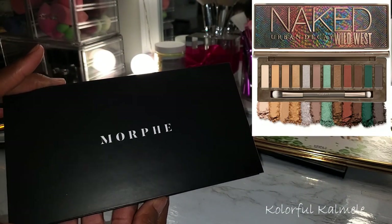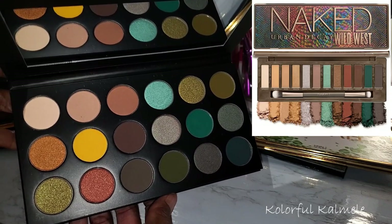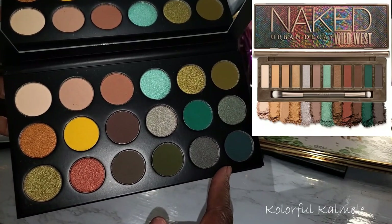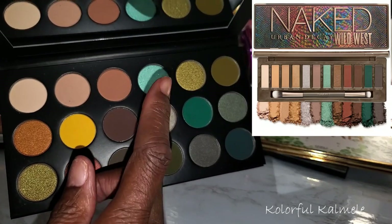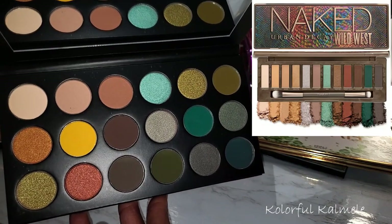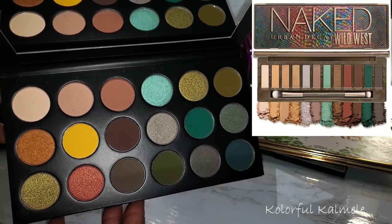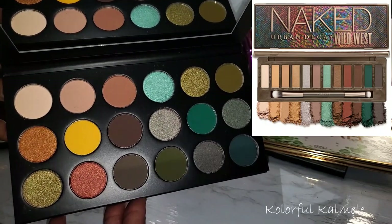This palette here is the Morphe 18B, the Making Bank palette — their green-tone palette. It has more of the peachy tones and even a yellow, but it does have that dark, dark teal and a gray shade, plus a gorgeous seafoam blue shimmer. I feel like this is definitely a palette you can use to create the same type of looks, especially with the neutral shades — and we all know Naked palettes have plenty of neutrals. So if you already have this, rethink whether you need the Wild West.